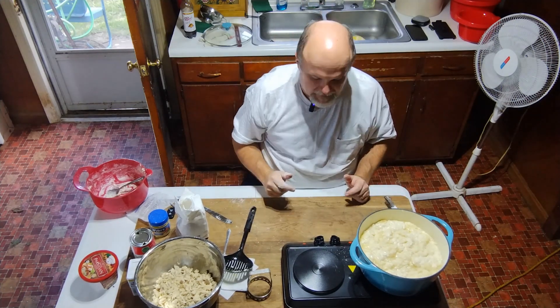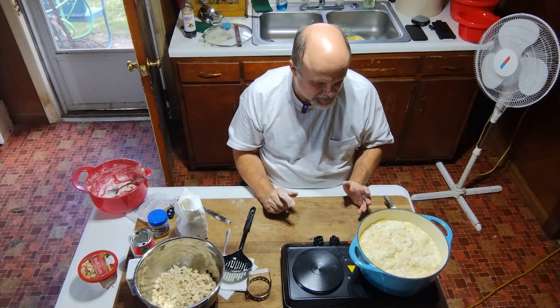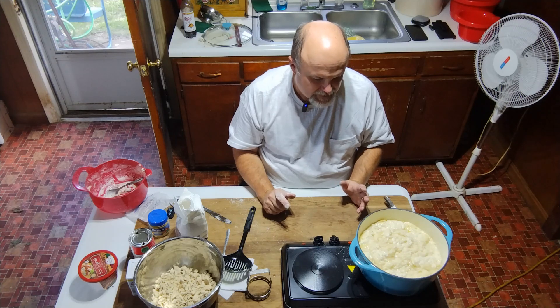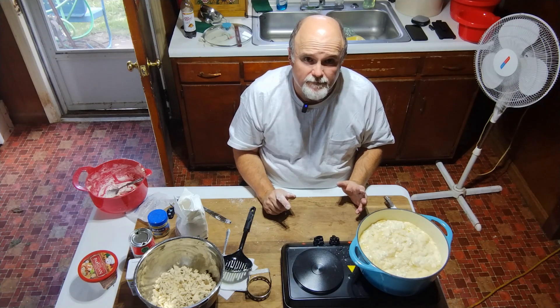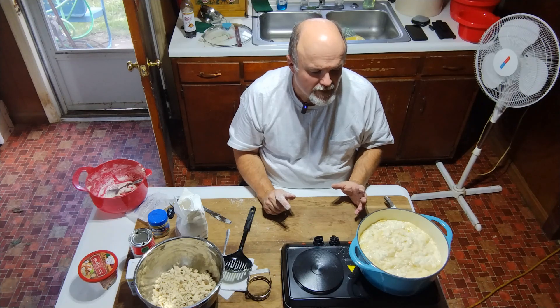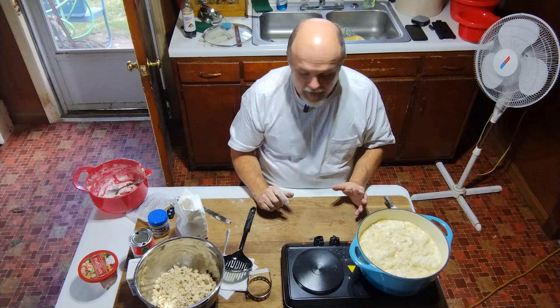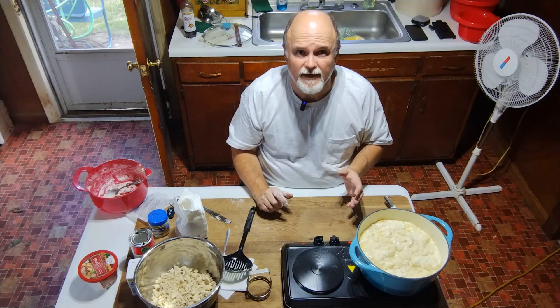In the pot — we boiled our chicken, reserved the stock, took the chicken out. In the saucepan we had five bouillon cubes and about two cups of water. We're going to let this cook for a while, and I'll show you what the dumplings look like when they're done.